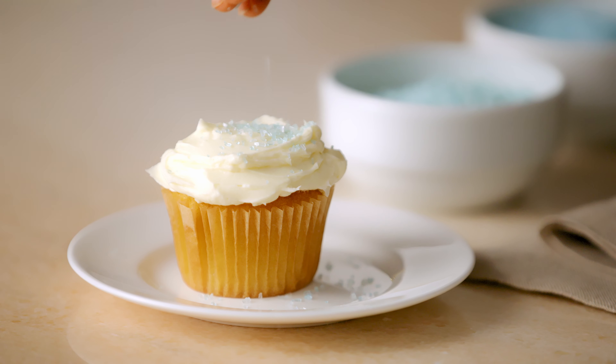Hi, everyone. I'm Meredith Abbott, Culinary Director for Serla Taub, and welcome to On The Table. Today, I'm going to be making a vanilla American buttercream. This versatile frosting is perfect for cookies, cakes, and cupcakes.